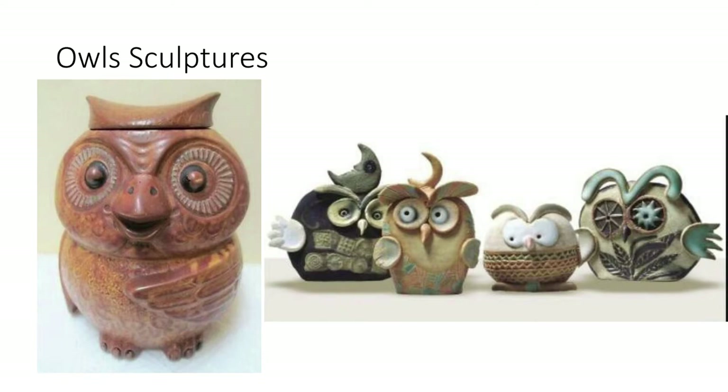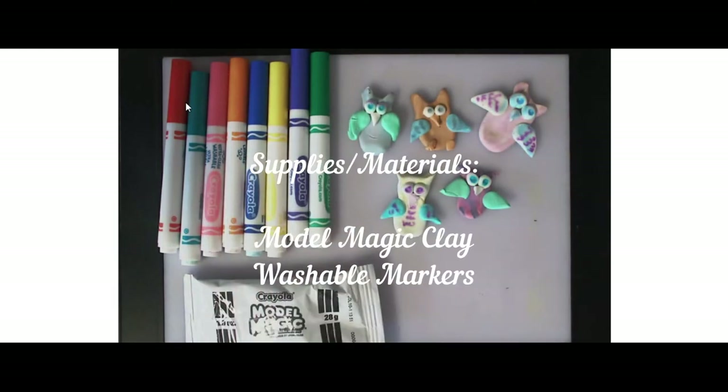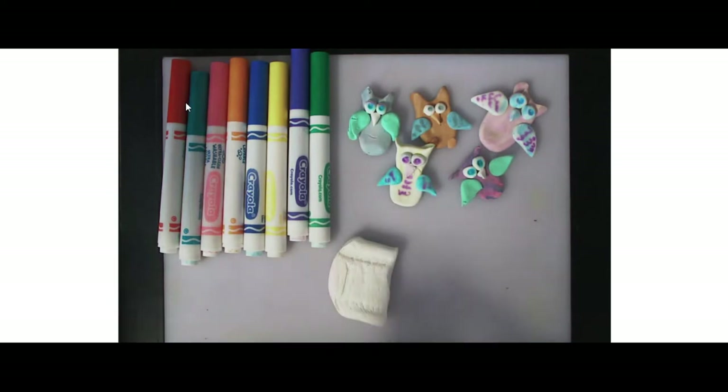Now that you've looked at some inspiration, we're going to be creating our own owl sculpture. If you do not have the materials to do this today, you can come back to it later. You can purchase Model Magic at Walmart, any type of arts and crafts store, or even sometimes the Dollar Tree has packs for a dollar. Get your supplies ready — that will be some Model Magic clay and washable markers of any type. Crayola works great. Open up your pack and get your clay ready.